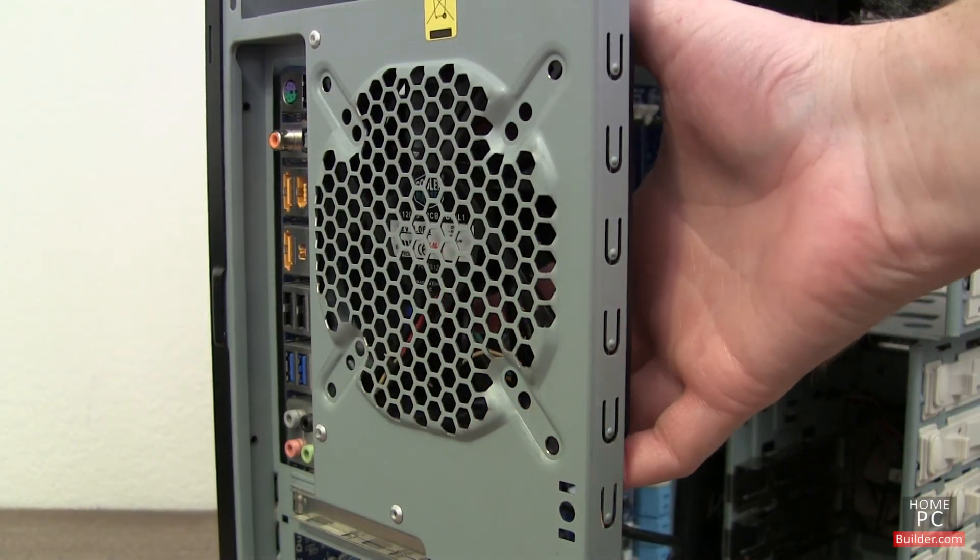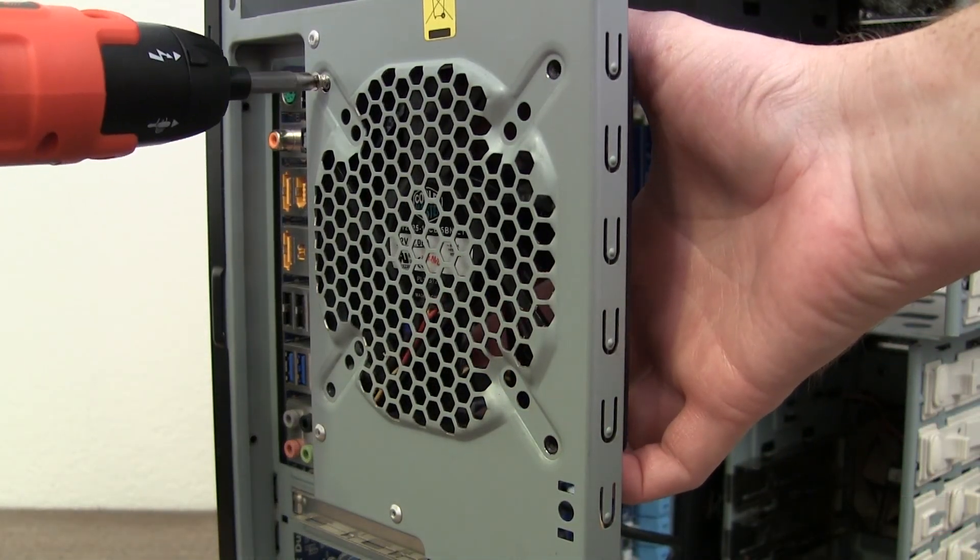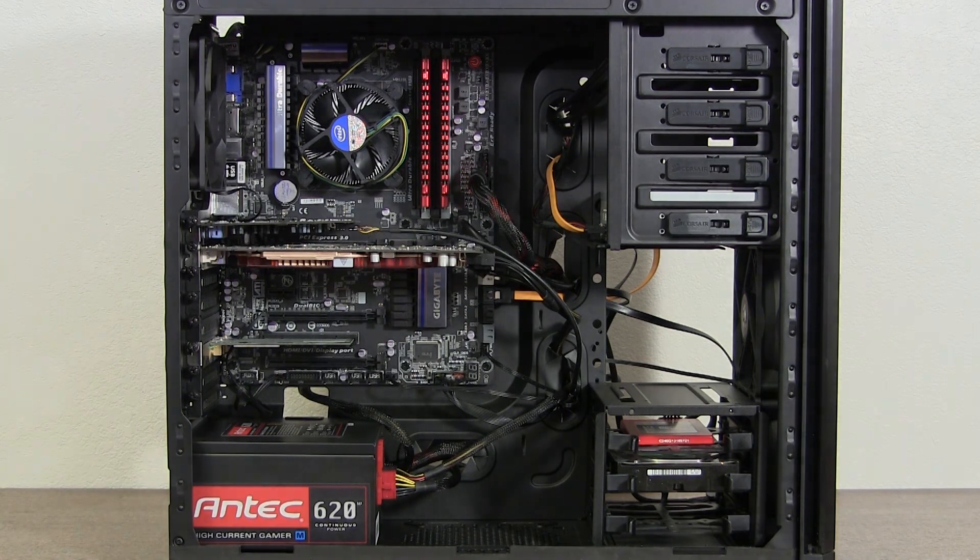In the installation lessons, we will install the case fans into the system and create clear airflow inside the case. Let's get started.